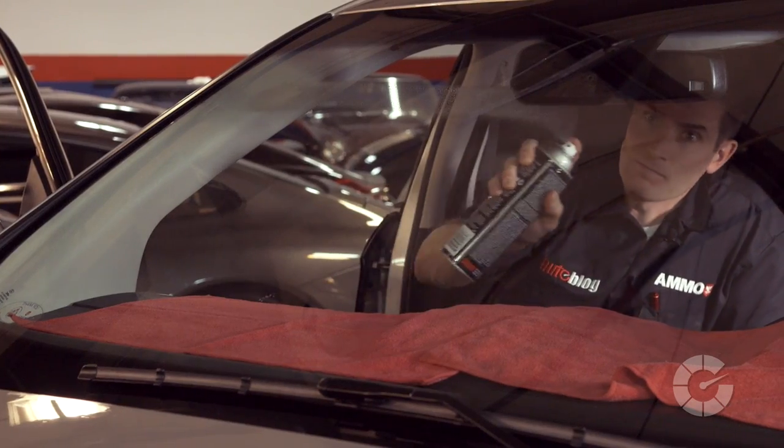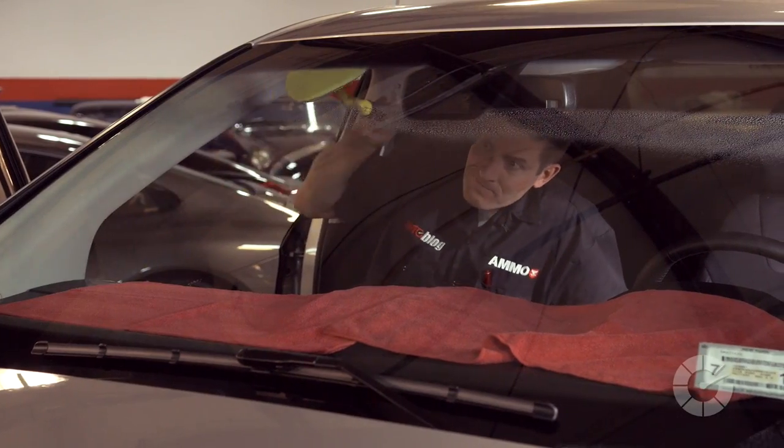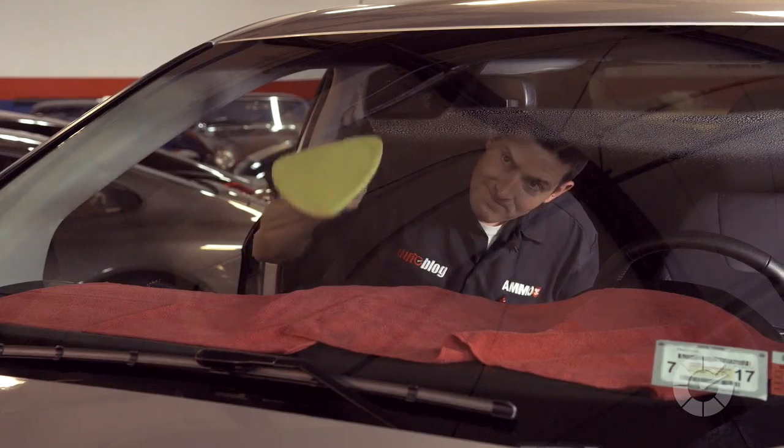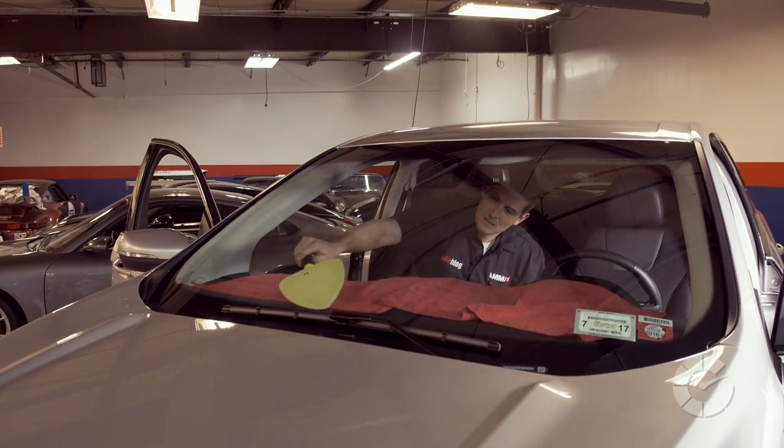For quick cleanups, spray a foam line across the entire window. Use the tool in up and down strokes for the lower portion of the glass, and side to side motions for the top of the glass, spinning and rotating the tool to get behind and around the mirror and into tight corners.